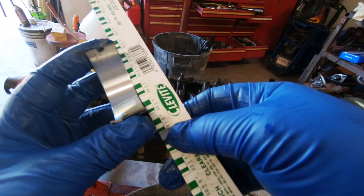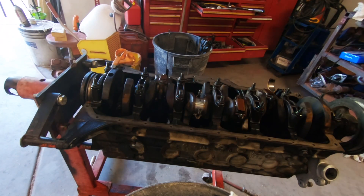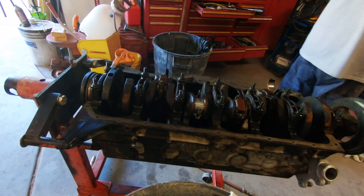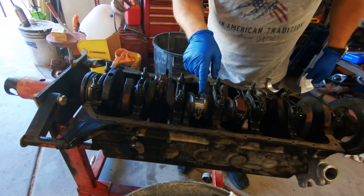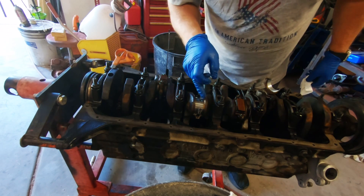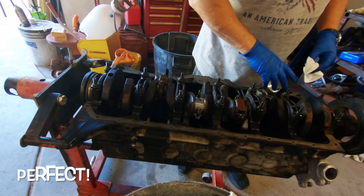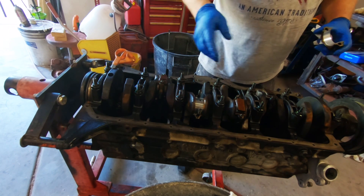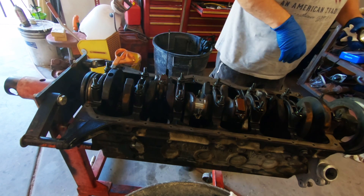That's reading about .0002 inches. I went and double-checked — the clearances are supposed to be .0002 on both the rod and the main caps. So I'm going to check a couple more of these to make sure they're within that tolerance, and then I'm going to button up this bottom end.